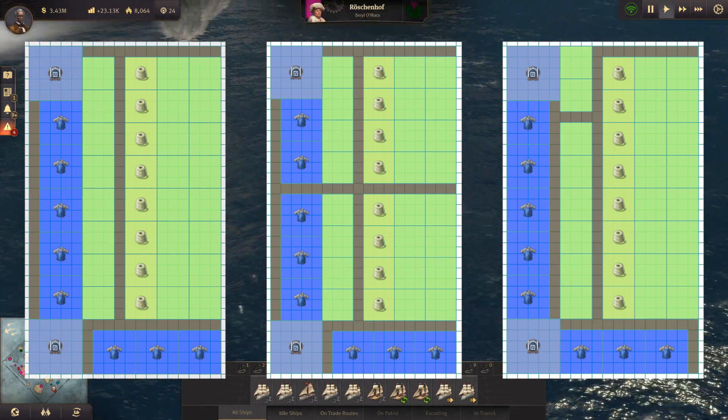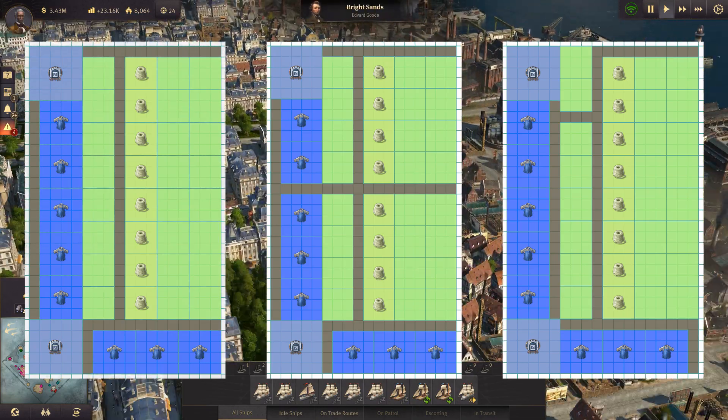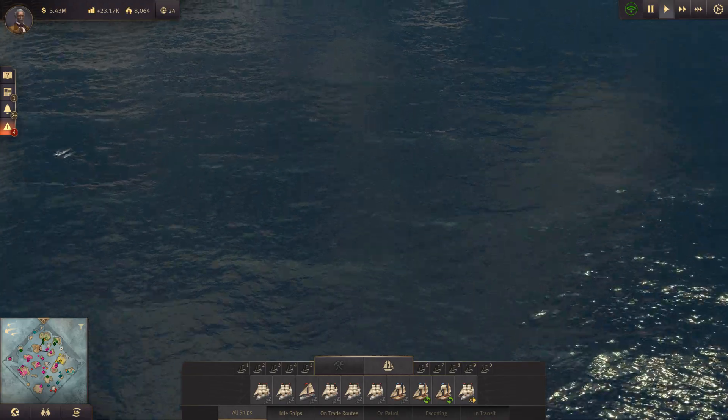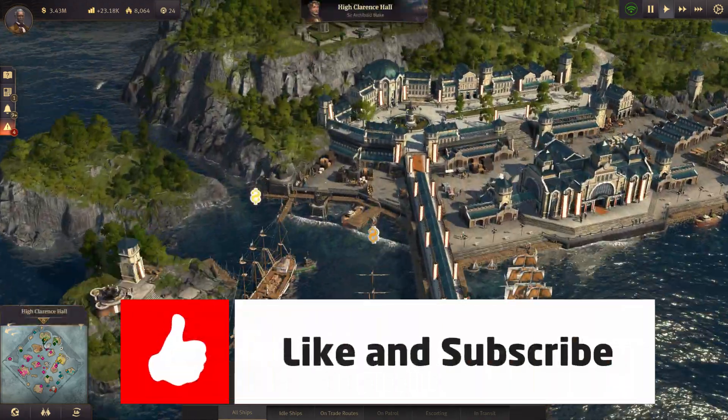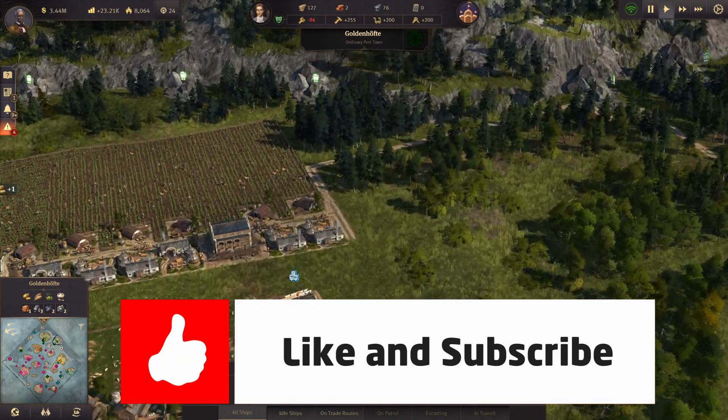I have linked images of the layouts in the description below this video. If you like the layouts, then please give me a thumbs up. Please subscribe if you want more videos like this. Thank you very much for watching.